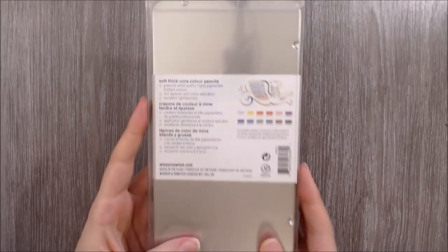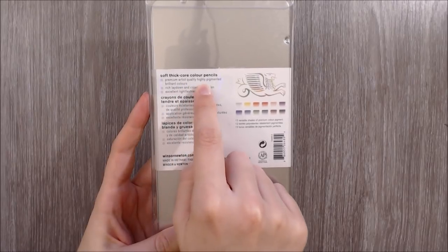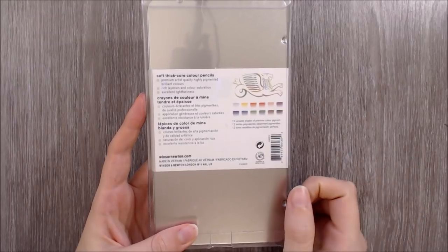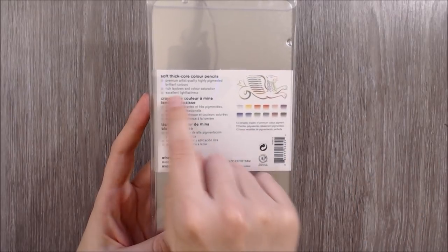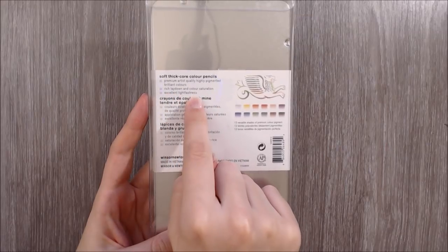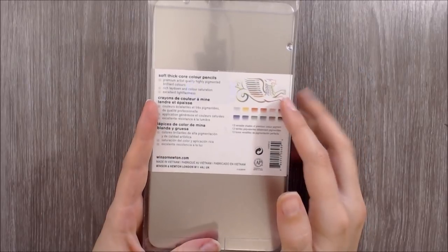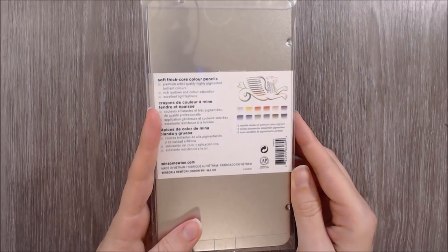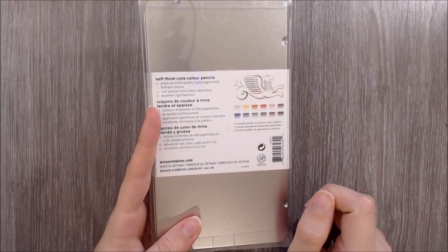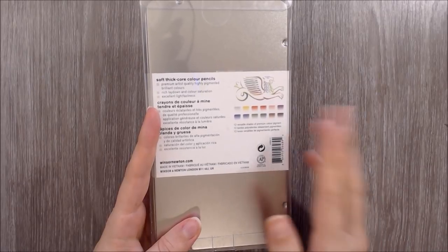The first bullet point describes these pencils as premium artist quality, highly pigmented, brilliant colours — which is a whole lot of information in one go. Next it says rich laydown and colour saturation, and finally excellent lightfastness. Also included on the tin we have a little drawing of Winsor & Newton's Griffin logo, as well as some very tiny swatches of the colours included inside. I feel like the swatches could have been a touch bigger, but I appreciate that they are there anyway.